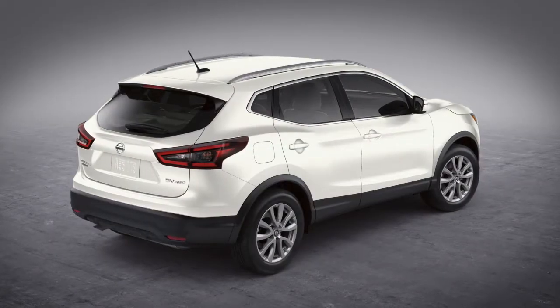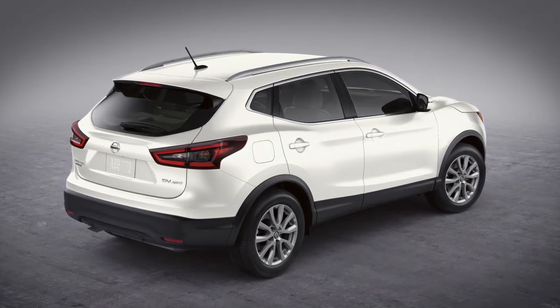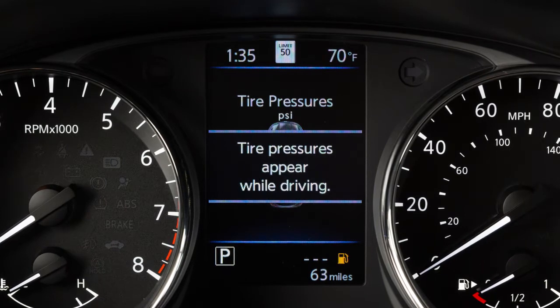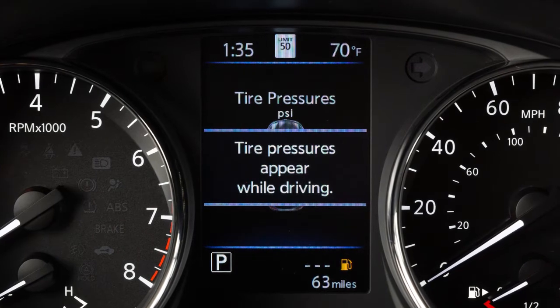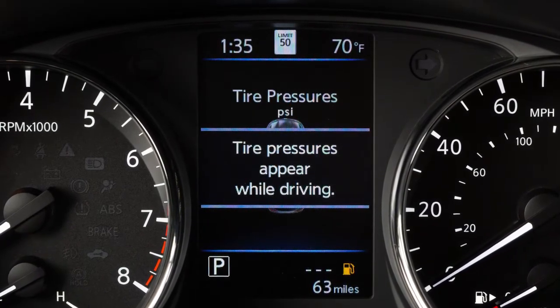The tires are considered cold after the vehicle has been parked for three hours or more, or driven less than one mile at a moderate speed. If so equipped, you can check the pressure of all tires except the spare tire on the vehicle information display screen. The order of the tire pressure figures displayed corresponds with the actual order of the tire position.